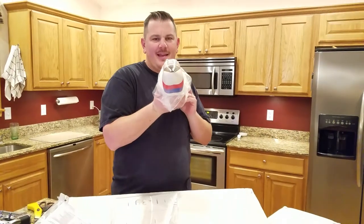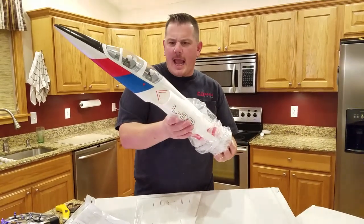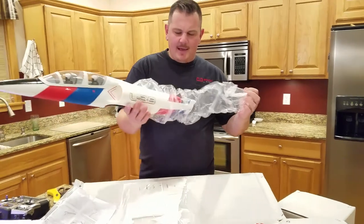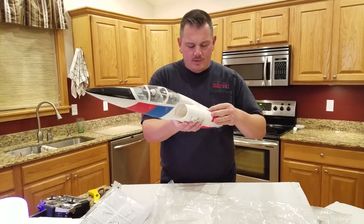That's the cheap junky foam, but guys — look at that! That is pretty, it's slick. I'm so excited to see this. You know what, this thing doesn't have...